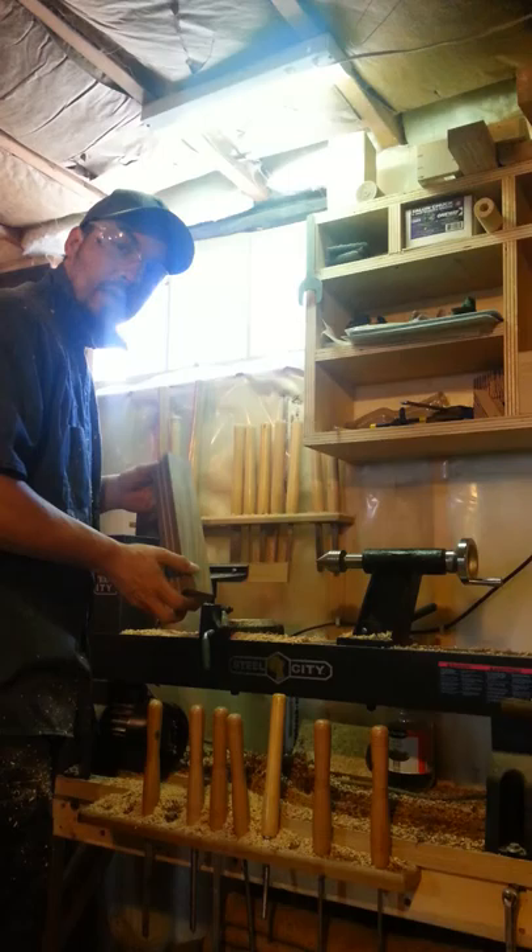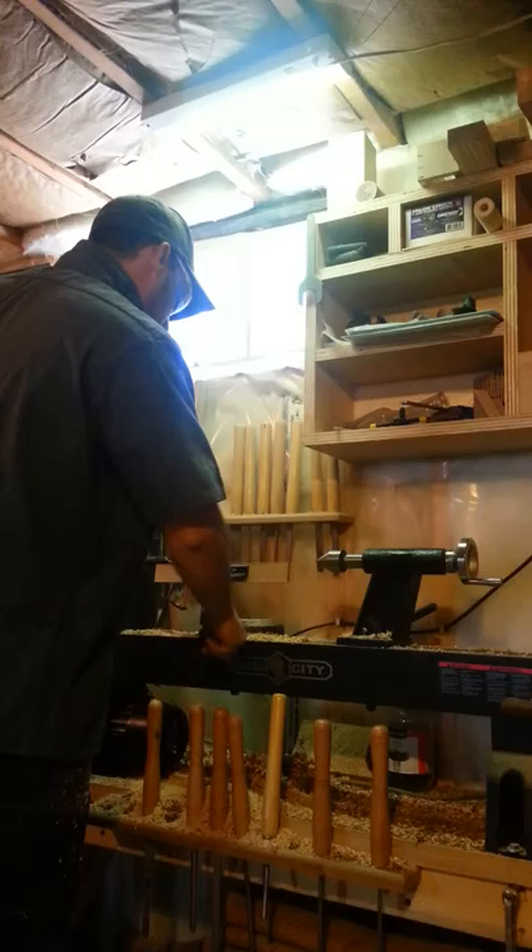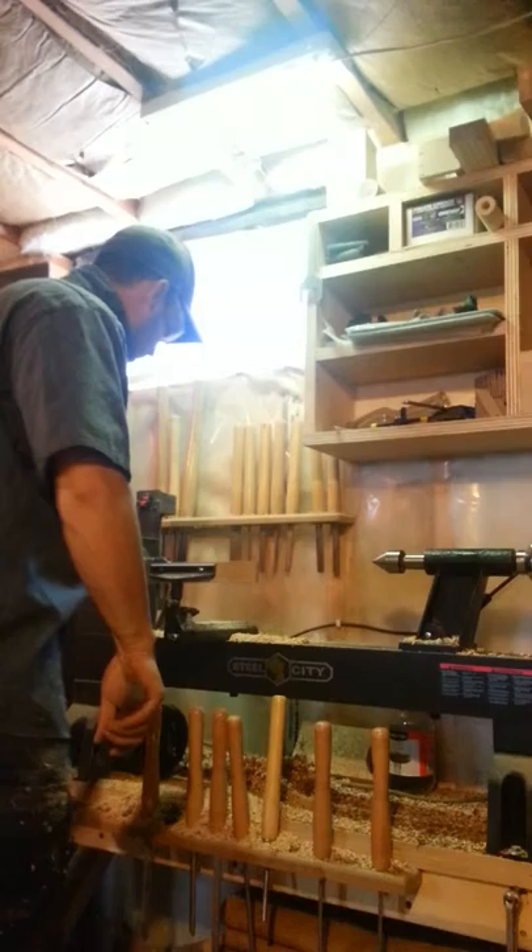I'm going to turn those into pawns for chess pieces. What I like to do is get the tool rest out of the way, move my tailstock out of the way, and put the blank on the spur right here.